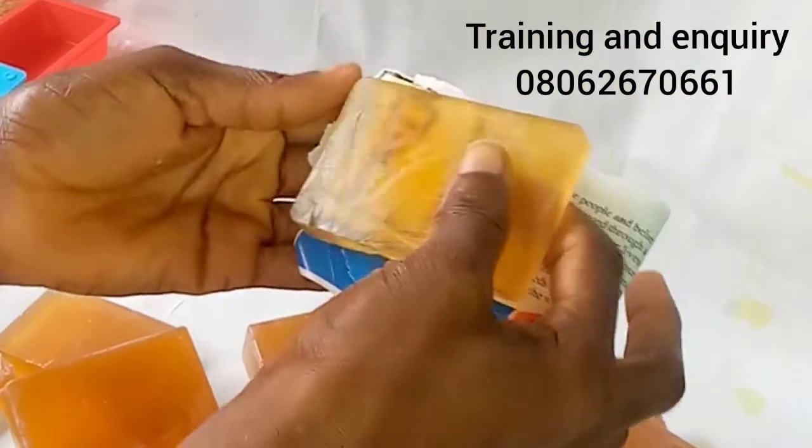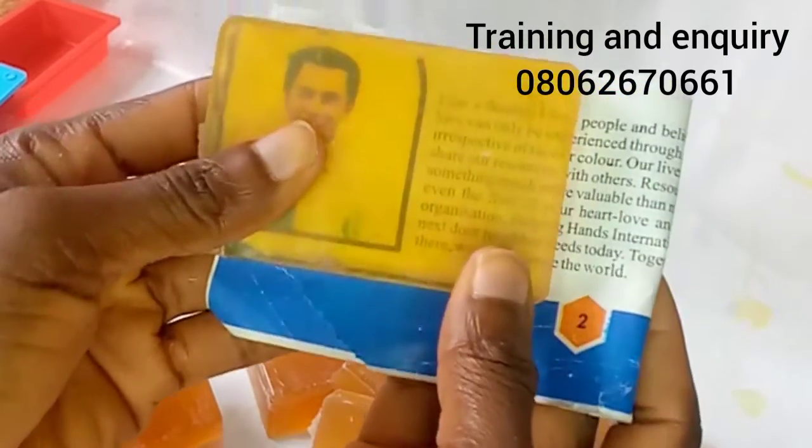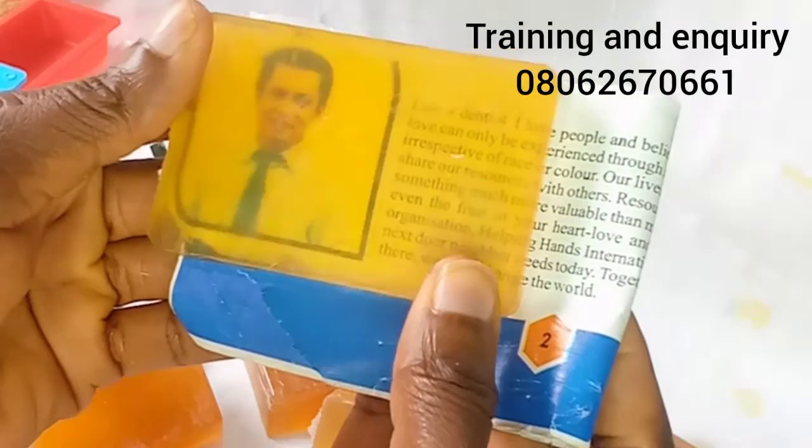There are so many transparent soaps and soap bases in the market that aren't even as clear as this, and people are buying them. You too can make it and start it as a business. Remember our training is still on — in case you want to enroll for any of our trainings, it's still open. See you all in the next video, bye!